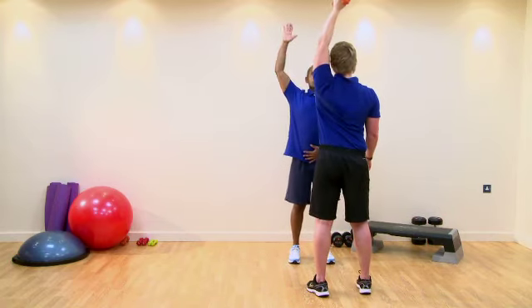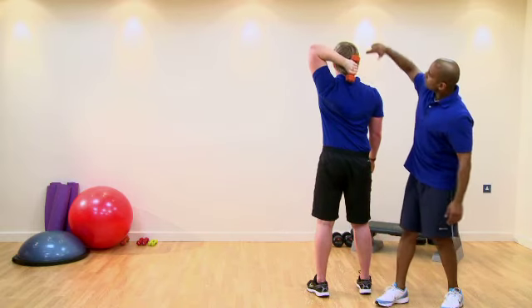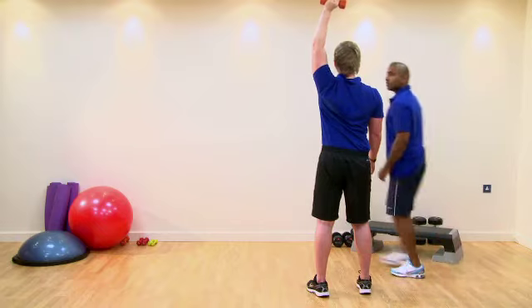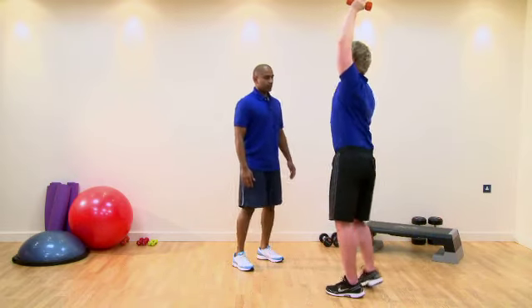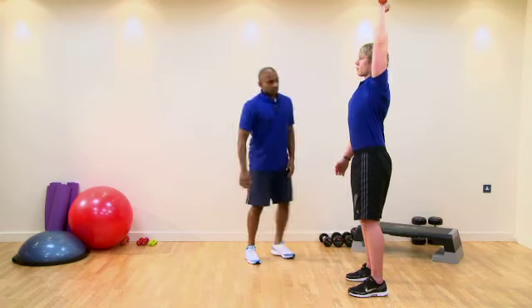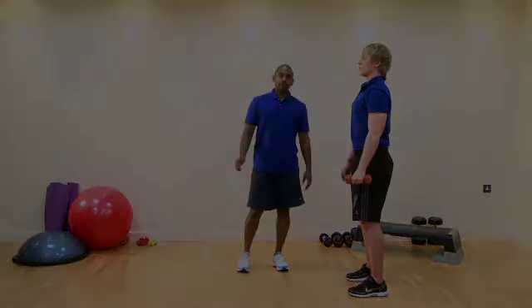Good form, hand up. We want to make sure there's a nice smooth arc moving all the way around, good extension through the shoulder, the head's maintaining that neutral position through there. If you get back to your start position, we can see through here — core's drawn in, we've got good neutral alignment throughout. Just relax there. That's our single arm overhead tricep extension.